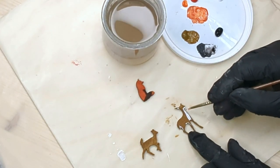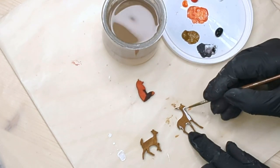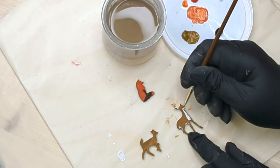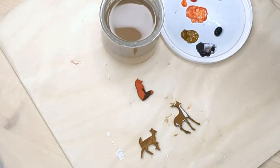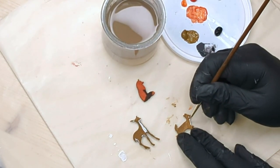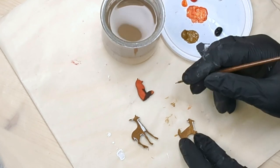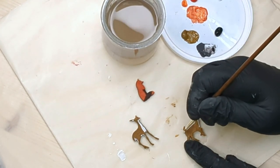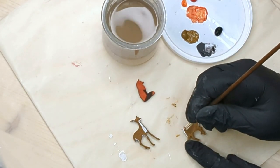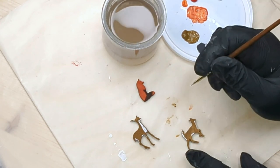I feel like this is a little too much on the neck, so I'm just going to add a little brown over the white. I'll do a similar painting on the fawn.